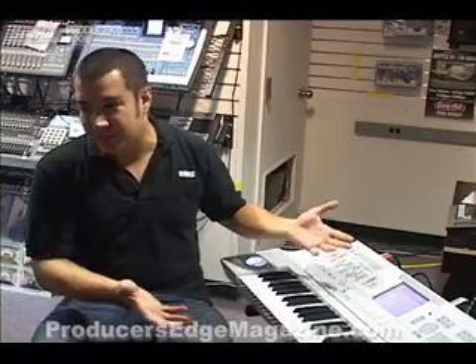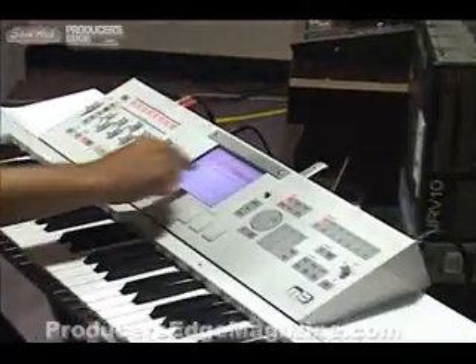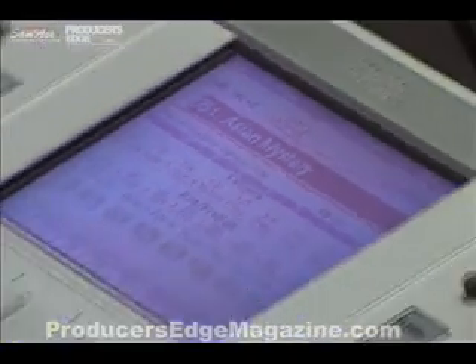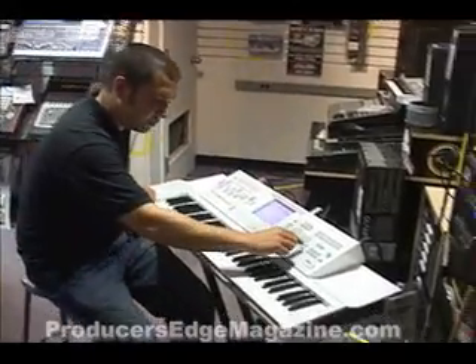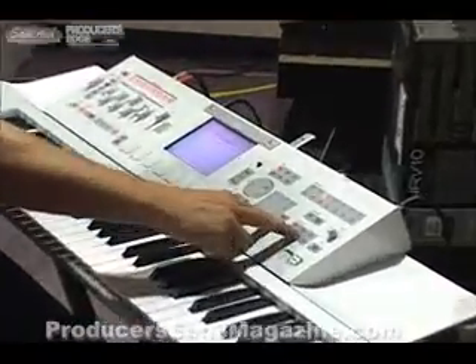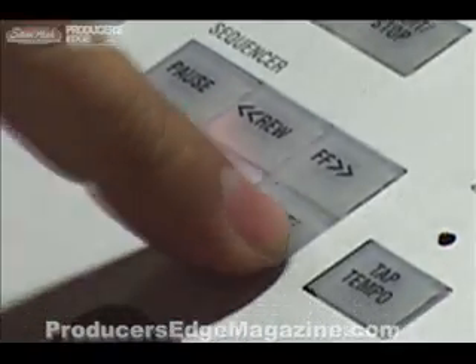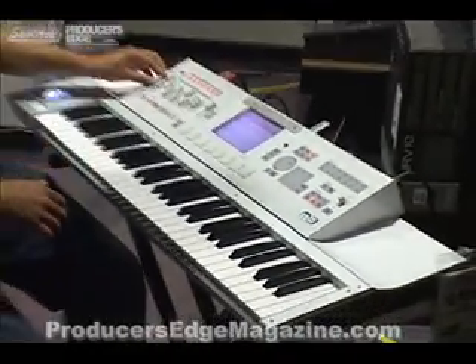Of course, it's very easy to use thanks to the colored touchscreen. Let's say you get inspired by one of these fantastic combis. All you have to do, if you want to record a combi exactly the way you're playing it, is to hold down the Enter button and press Record, then touch OK on the screen. It's called one-touch record. You push Start, and after a two-measure count-in, you're recording exactly the way you just played.